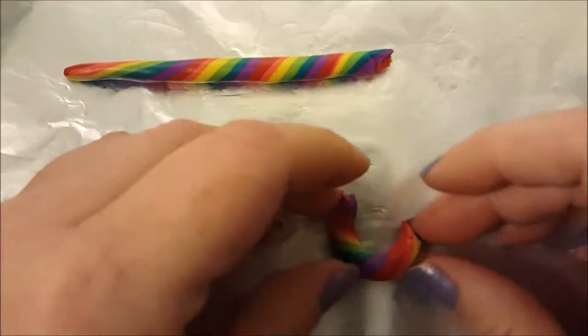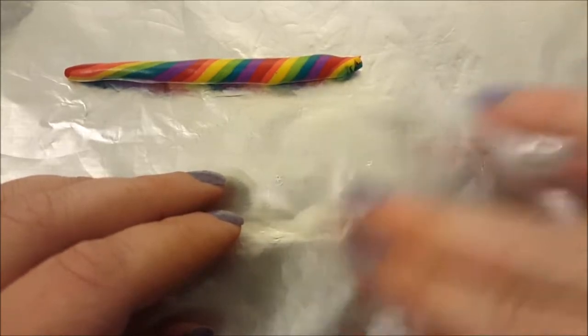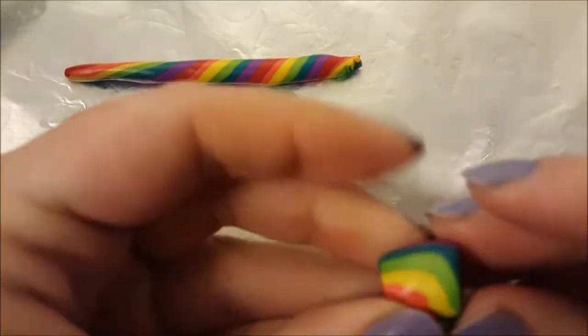Grab a piece of clay that you really like and make it into a circle. Fill the circle with a little bit of clay. Roll out your clay in a cylinder shape, then close the top and the bottom of your cylinder.